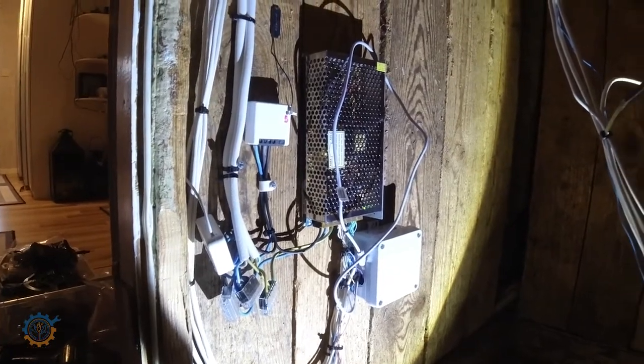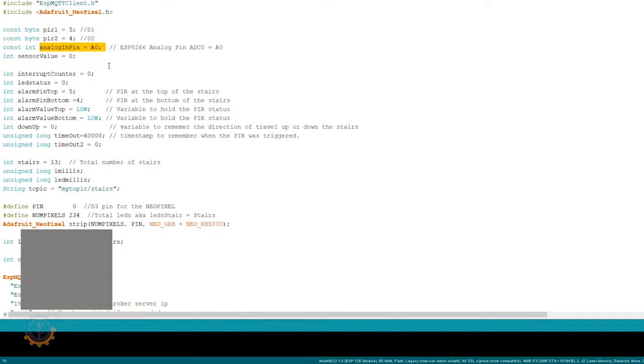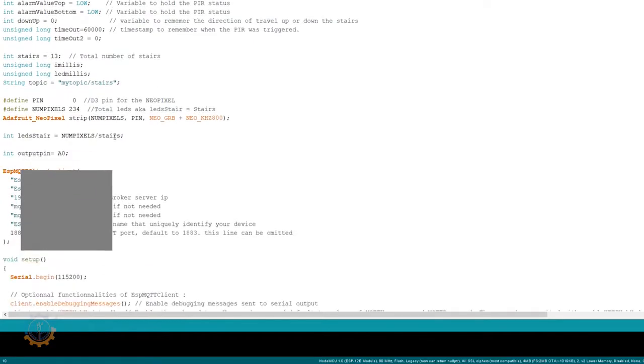Let's take a look at the code. I've included two libraries: first, the MQTT library containing the pubsub client, because I want to integrate MQTT functionality like setting color, setting the mood, and sending status back to my server — for instance, if someone is walking in the stairs, that could potentially light up the hallway lights depending on the time of day. I also have the Adafruit NeoPixel library to make the lights work. I've defined the actual pins I'm using for the PIR sensors and the analog light sensor pin.